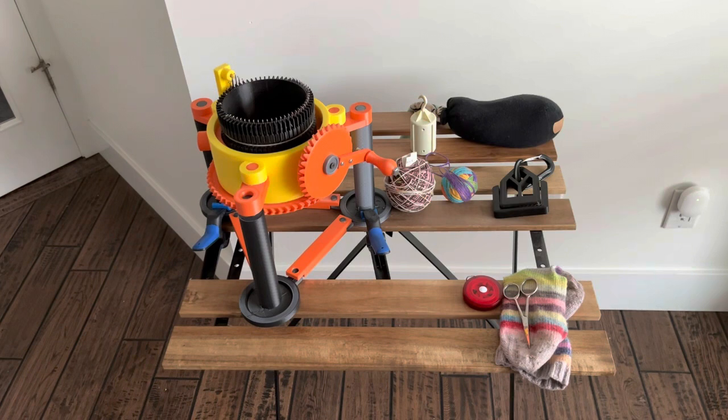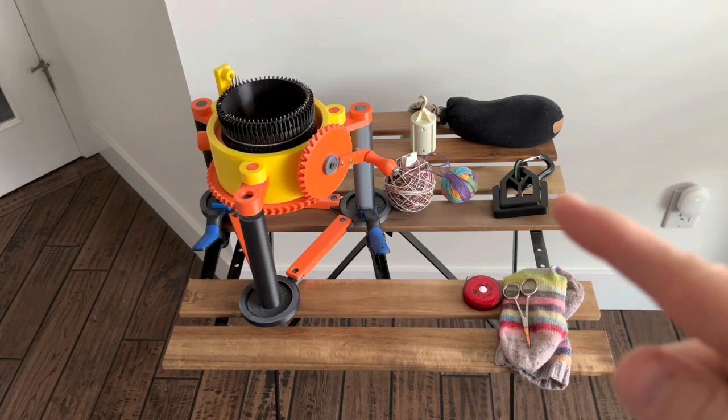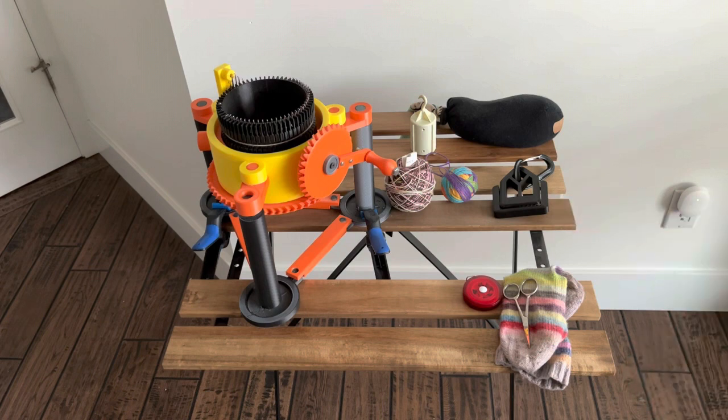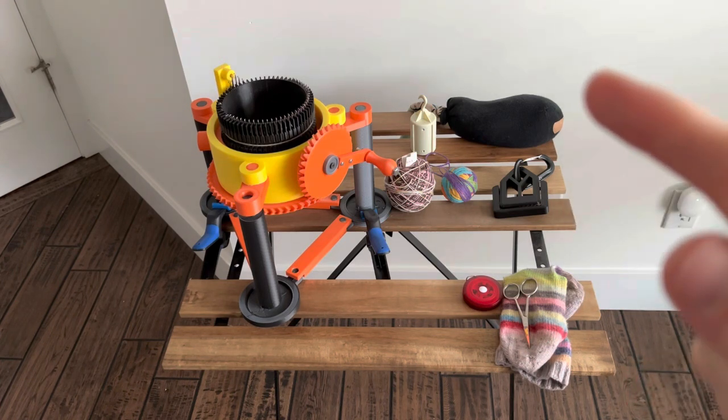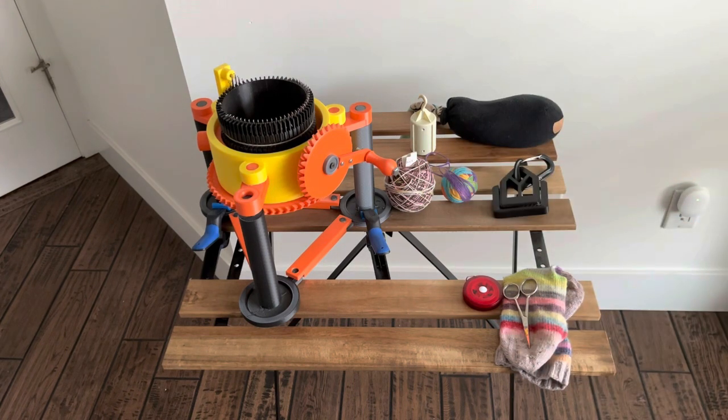I also have a buckle, which is used to create tension or weight on the knitted project. I printed this on my 3D printer. I have some weights — this one can be purchased at knitting machine supply websites, but I've also created my own using an old sock filled with beans or rice. This homemade weight weighs about two pounds.